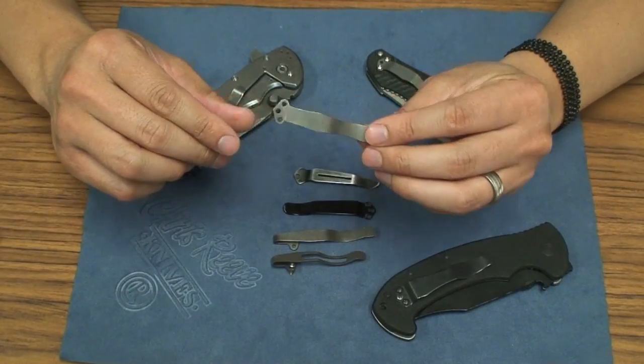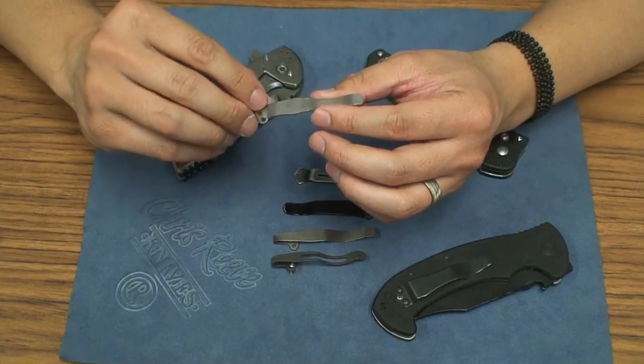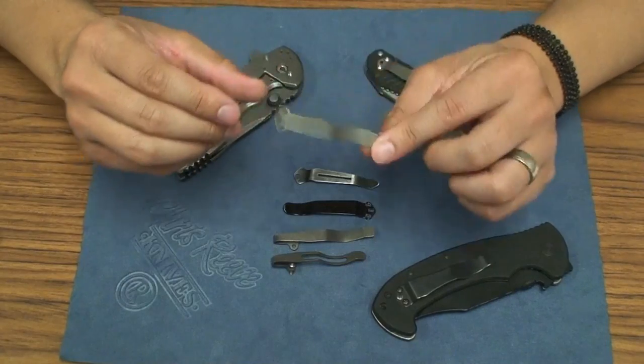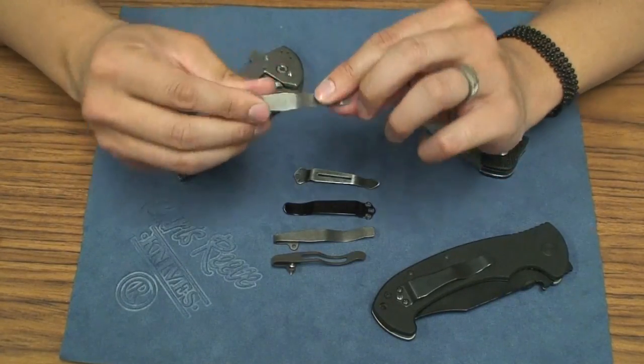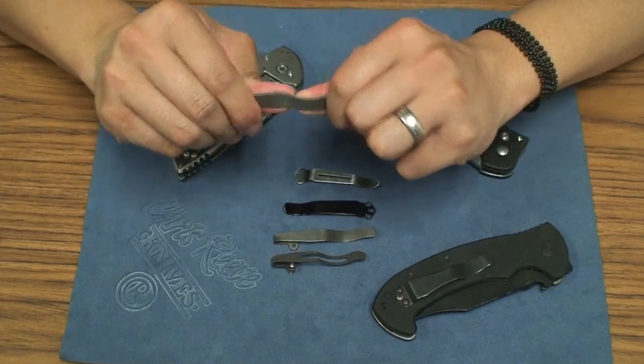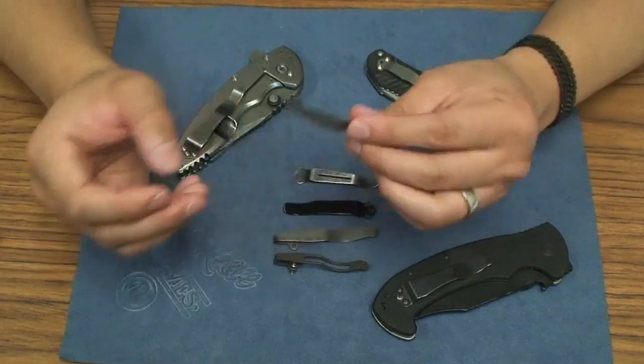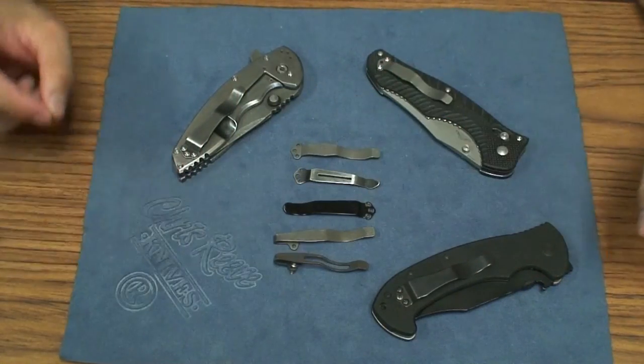But for something simple like this — unscrewing it with a Torx wrench — it's easy enough for a noob like me. So go check them out. I really like these clips: good retention, strength and all that kind of stuff. If it's too tight, you can easily adjust it and bend it however you want. Alright guys, that's it — check out these clips, let me know what you guys think. Thanks for watching. Bye.